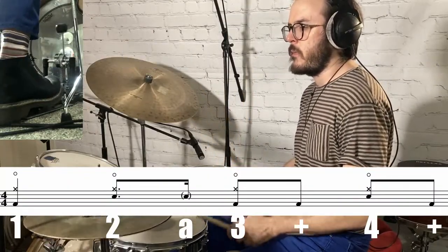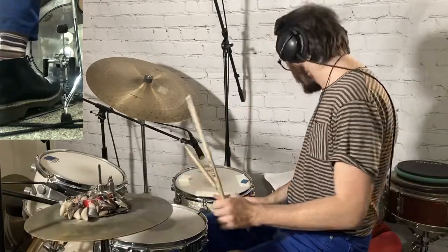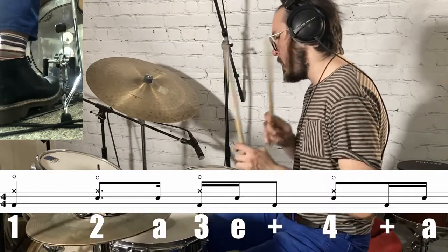Bar five is the same as bar one. For bar six, play quarter notes on the hi-hat, the snare on two and four, and the kicks on all the ands. Bar seven starts off the same way as bars one and five, but then incorporates some cool syncopation on beats three and four. Play the kick on three and, the and of four. Play the snare on the e of three, beat four, and the ah of four. Take this nice and slow. For bar eight, play the same syncopated pattern you did in bar seven for beats three and four, except for beat four, don't play the ah of four on the snare.